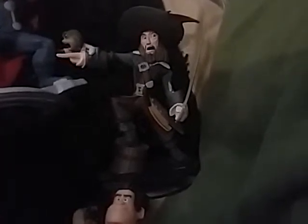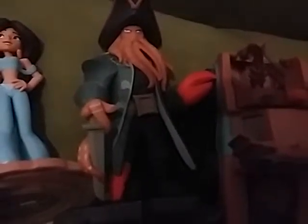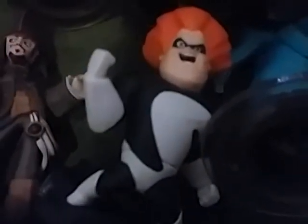Here I have Hector Barbossa from Pirates of the Caribbean. Thor from The Avengers. Captain America from The Avengers. Groot from Guardians of the Galaxy. Iron Fist from Spider-Man. Drax from Guardians of the Galaxy. Hulk from The Avengers. Mater from Cars. Davy Jones from Pirates of the Caribbean. Here's Princess Jasmine from Aladdin. And Captain Jack Sparrow from Pirates of the Caribbean — sorry, Jasmine is from Aladdin of course.